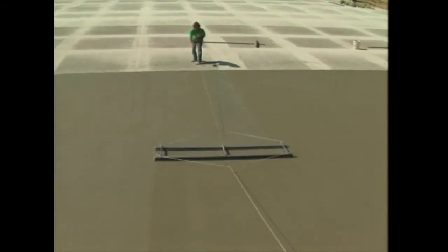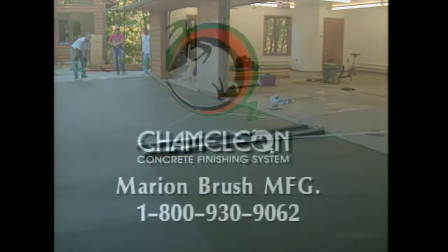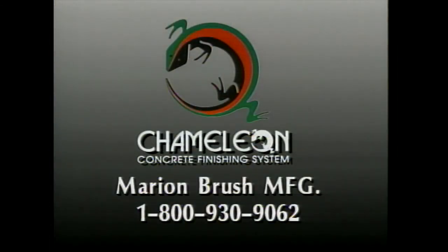If you want the speed, quality, and consistency of the Chameleon Concrete Finishing System, call Marion Brush Manufacturing in Marion, Iowa today at 1-800-930-9062.